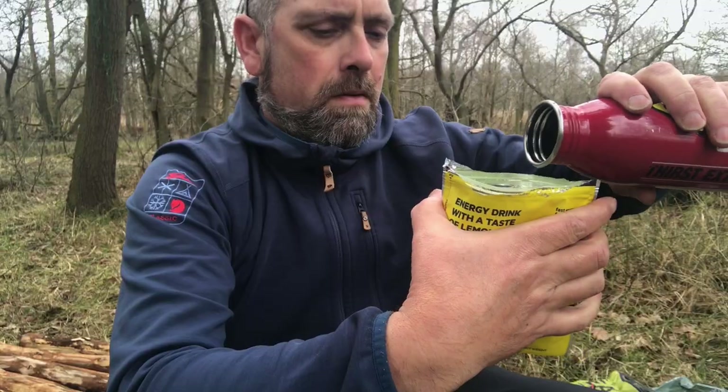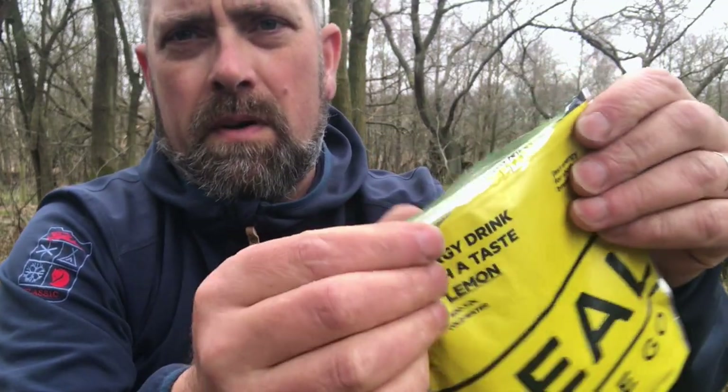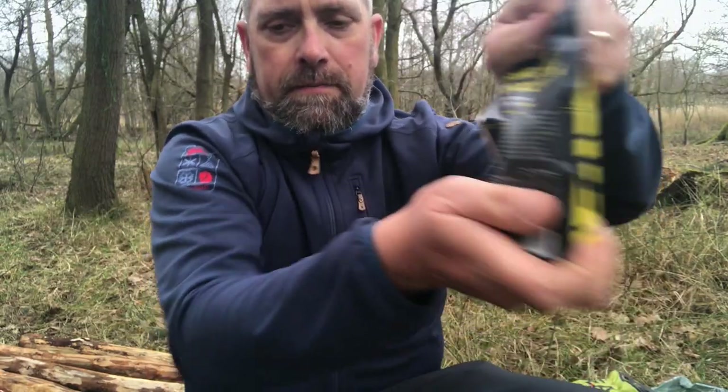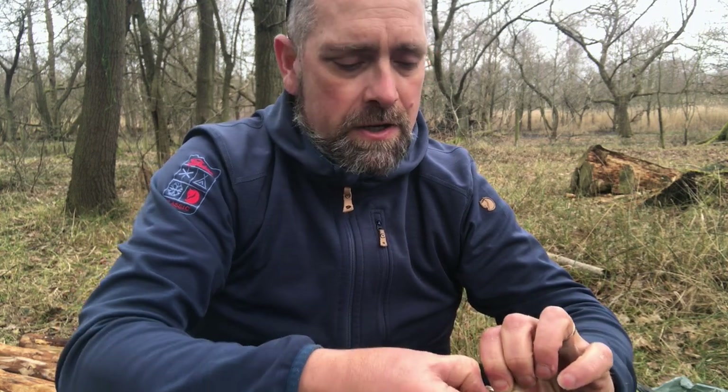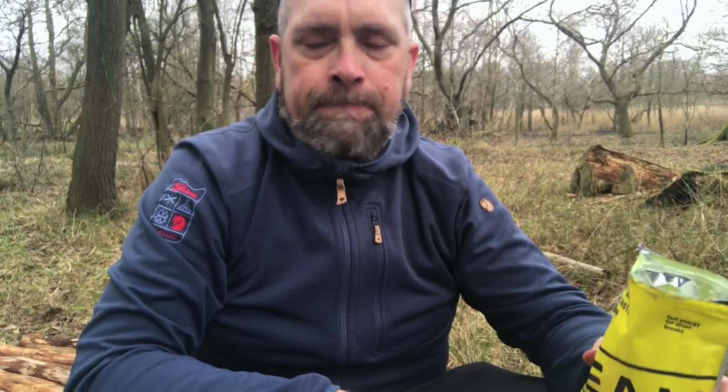This is a Real On The Go lemon flavored energy drink, part of the Arctic ration pack. These are absolutely brilliant. On the back you've got a fill line, so you fill the pouch up with water instead of pouring powder into a water bottle, which I think is really clever. It's 36 kilocalories per 100ml prepared solution, with loads of minerals and salts — really handy for that mid-day burst of energy. Fill up to the line, seal it up, give it a shake. It's not the easiest to drink from, but it tastes lovely.